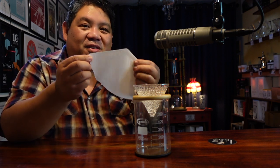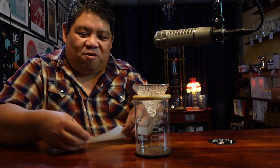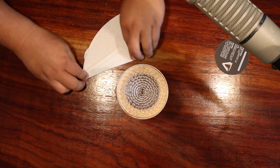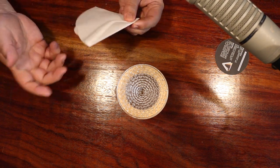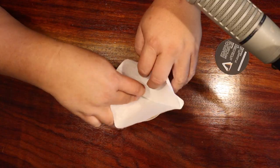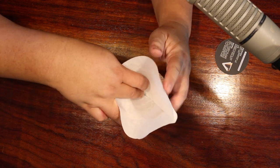We're just going to use the Melitta number 4, and we're going to use my favorite hack for it — seam to seam, just fold it over. Seam to seam, fold it over. It doesn't make a perfect cone, but it makes a cone enough. Just like that, fits in pretty much the whole way.